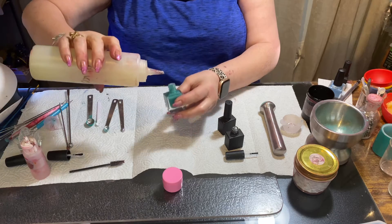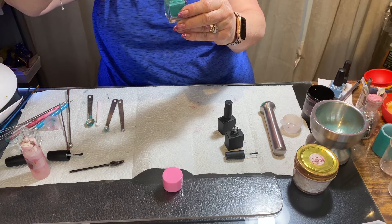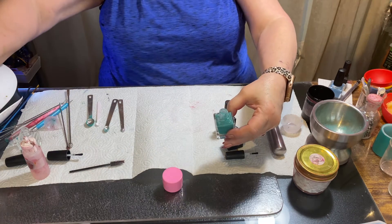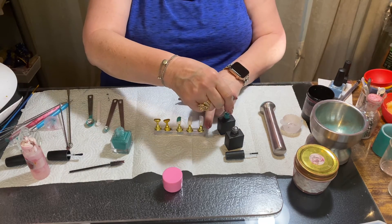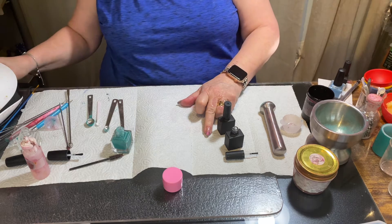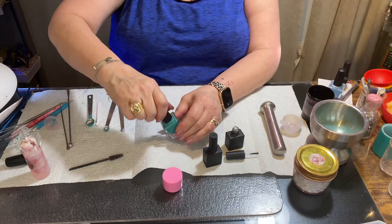I'll run it down the side so I can see on one side how it's filling. Now that's full. I'm going to take this out, put a second coat, then shake it and pop it back in the light. I like to put at least three beads in the gel polish for shaking, and two beads in the nail polish.